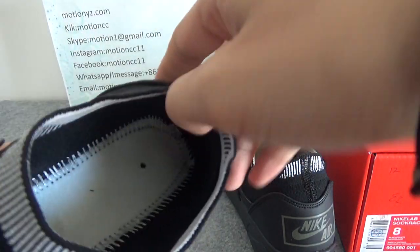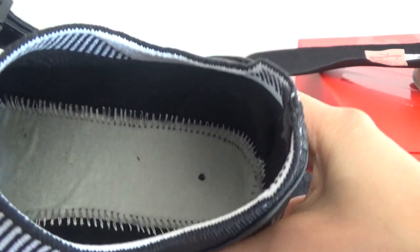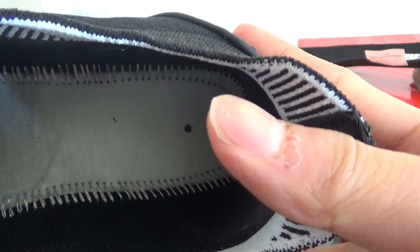I'll take the insole out. By the way, you can check the stitching and the bottom. The stitching is authentic and top quality.